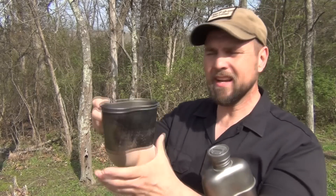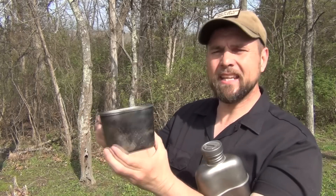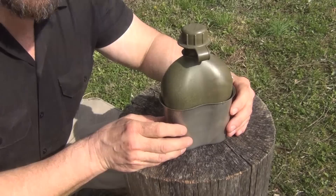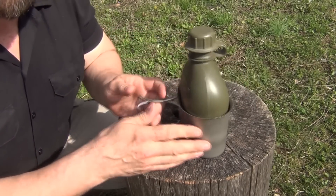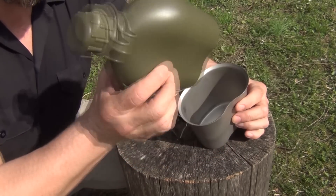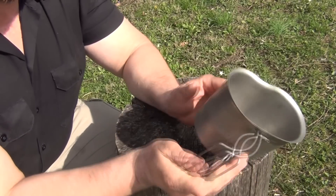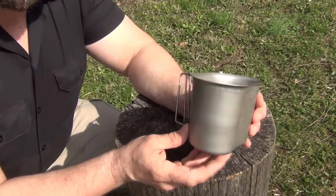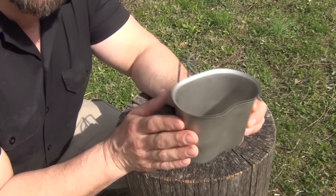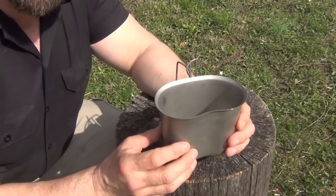I've been puzzling over this for a long time — how can I put a bail handle on here in a way that's effective, out of the way when you're not using it, and yet sturdy. So I've come up with something I think you'll like. For this project we're going to start off with a new Canteen Cup and Canteen. You don't need the Canteen, so we're going to remove it — just the cup.